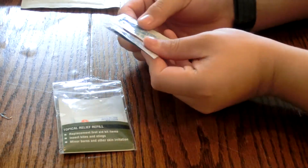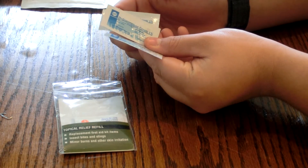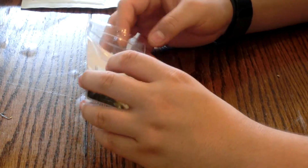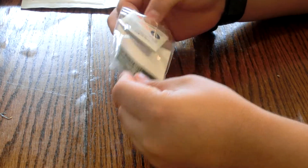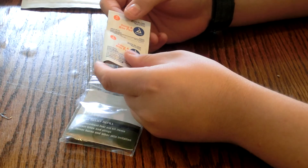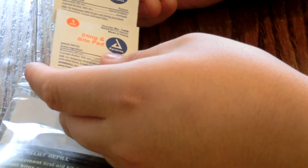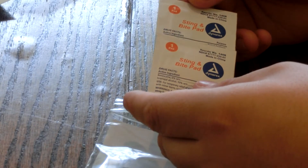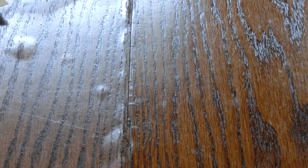Next you have three packets of hydrocortisone cream — that's for allergic reactions and skin irritations. And this is the stinging bite pad, there are three of them. If you get stung by a wasp or bitten by a spider or anything like that, you put this on there to relieve the irritation, the swelling, and the pain. So that's the topical relief kit.